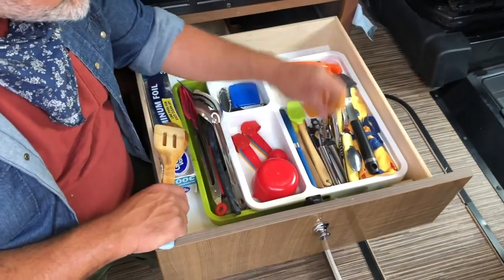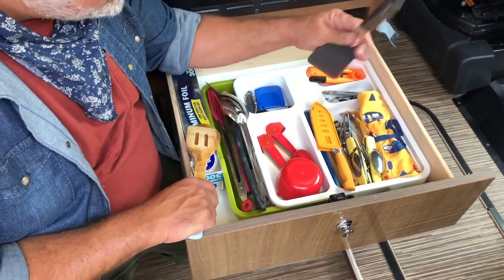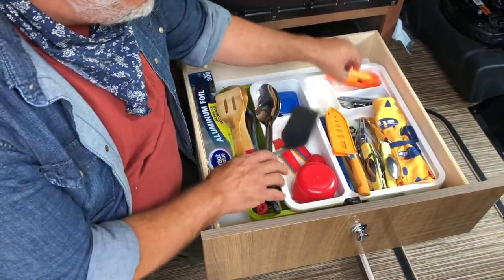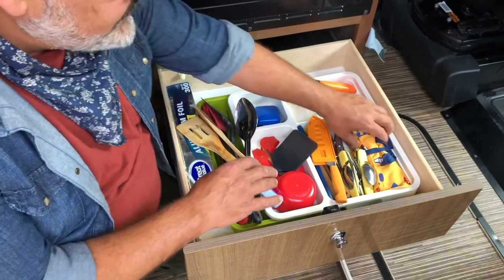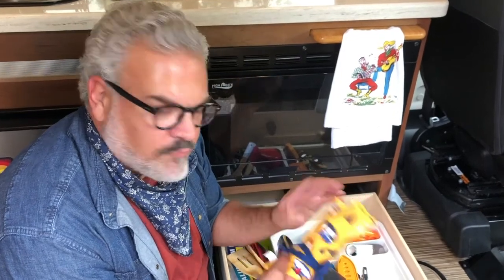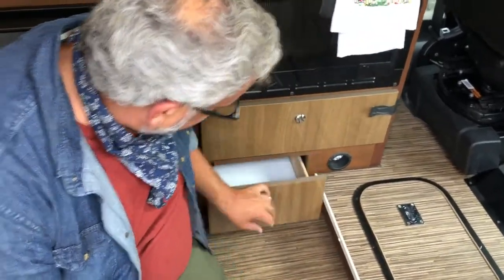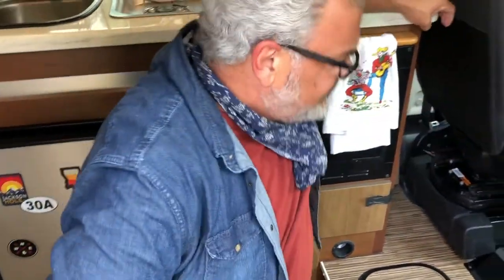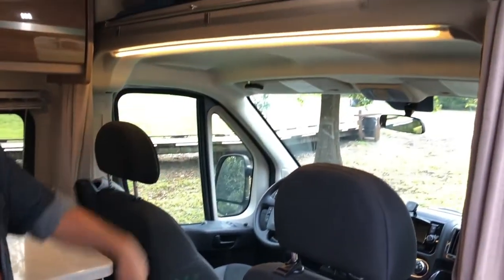In the kitchen drawers we have everything you should need: knives, spatulas, utensils, spoons, tongs, a lighter, wine bottle opener, beer bottle opener, lighters, and a little sewing kit. The silverware container has metal fork, knife, and spoon as well as plastic fork, knife, and spoon, plus a can opener and salt and pepper. There's another empty drawer below for your spices or anything extra. If you need more light while cooking, there's a light switch at the end of the counter that turns on a bar light above.